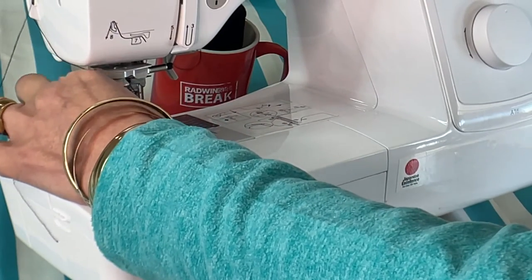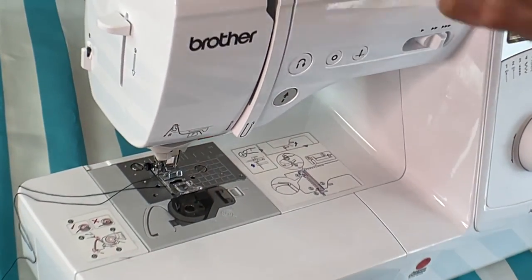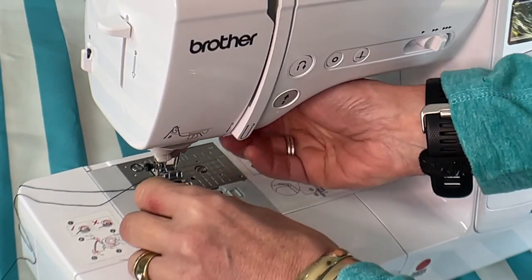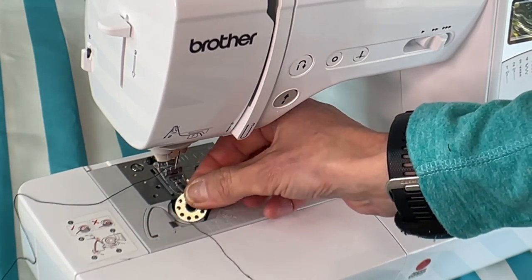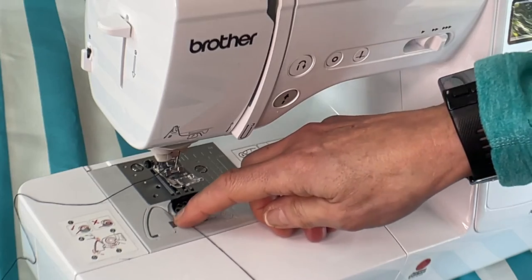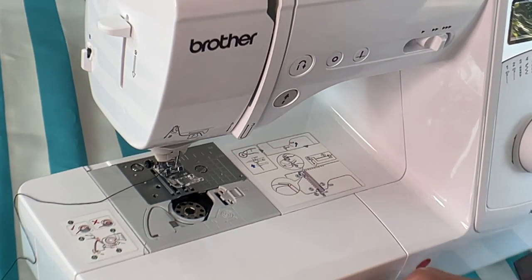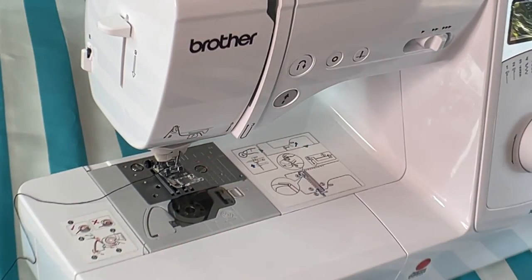Pull through at the back — you pull it through and there your needle is threaded. Now for the bobbin: I'm lifting up the bobbin casing. Here is the bobbin. I've taken the bobbin and I'm placing it in the bobbin casing. The diagram shows you exactly how to hook it around the outer side of the bobbin, and this even cuts your thread. Then you put the little plate back and now you are ready to sew.